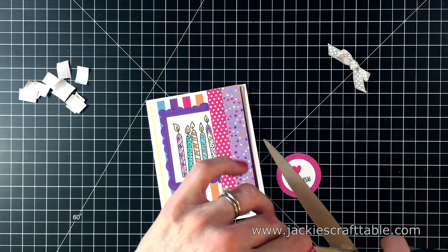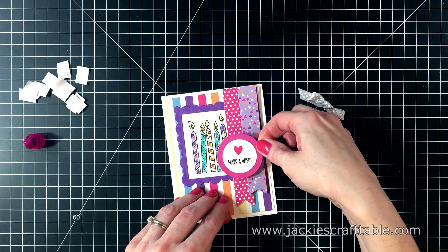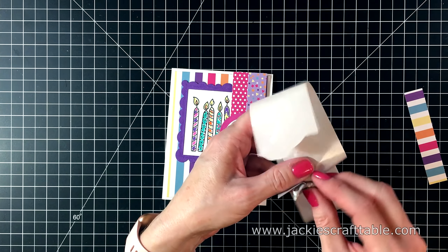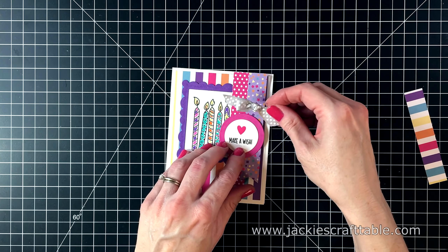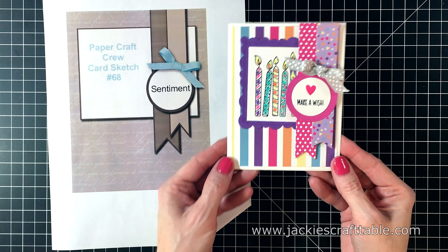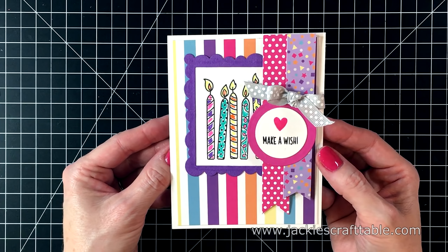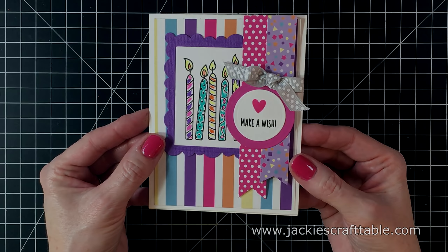I already pre-stamped the sentiment and it says 'make a wish.' I also stamped the little heart from this stamp set. These papers just match beautifully together — it's so fun working with this. Then I can cut off the excess. I'm using liquid adhesive to attach my sentiment, and for the bow I'm using some micro glue dots — these are really strong and they'll keep your bow in place. I'm just attaching that above my sentiment. Here is a close-up of card number one. I always like to use scrap pieces of pattern paper on the inside. I just love how this one turned out.